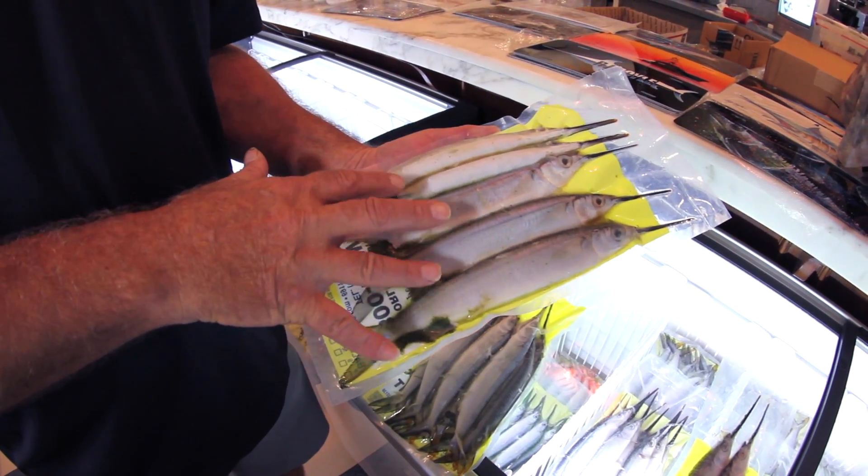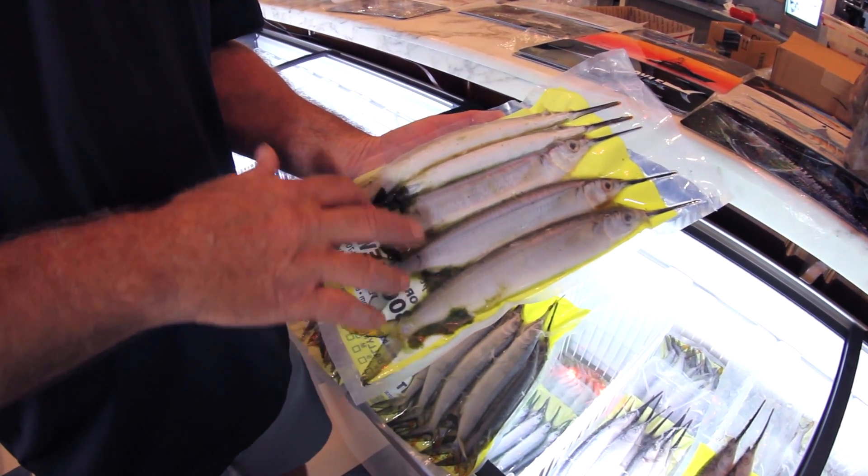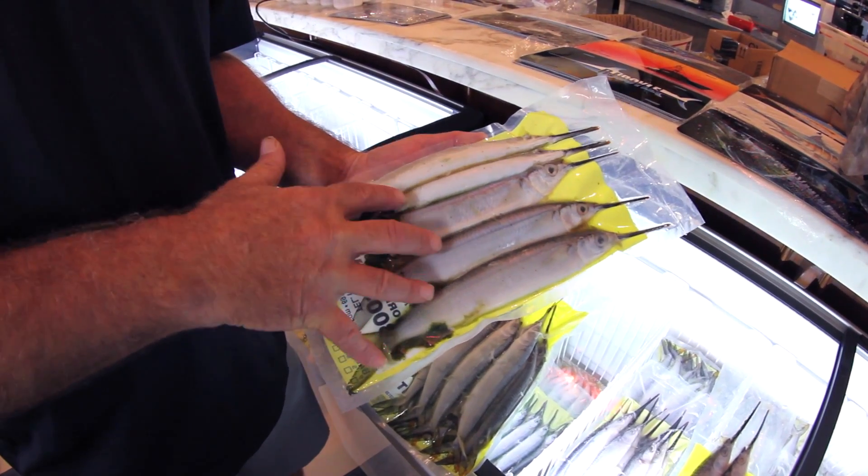Not that one's a bad bait or a good bait, but if you can find the green you are going to be better off as far as how long your baits hold up on the troll.